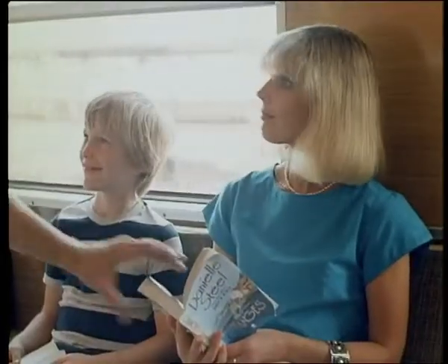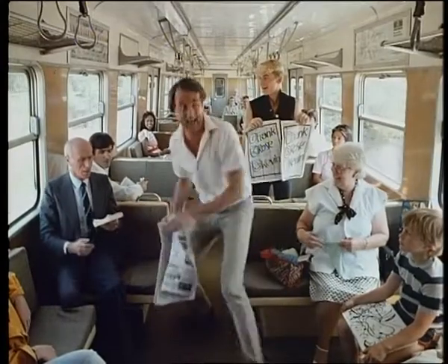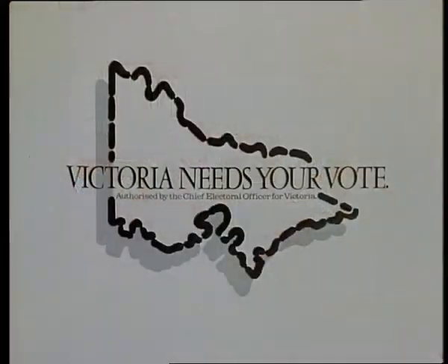Pretty simple, eh? Just remember: a number in each box. Okay, any questions? Here, take this one. Make your vote count on election day. Remember, Victoria needs your vote.